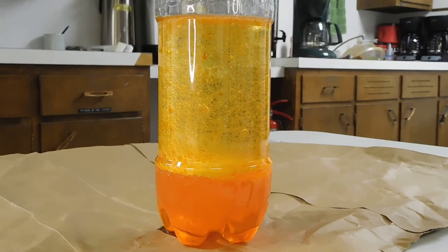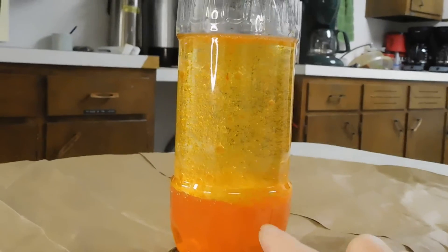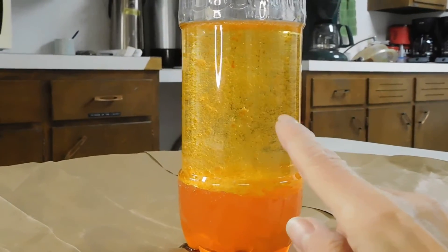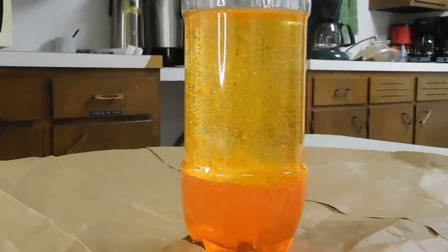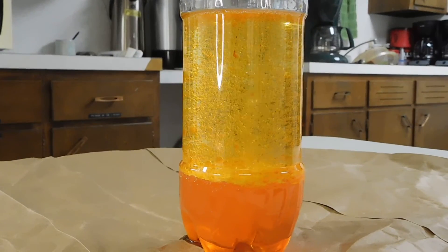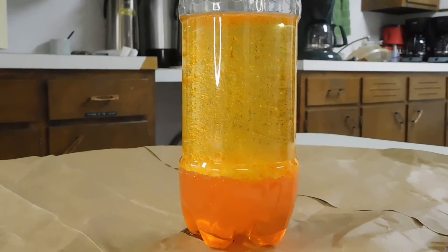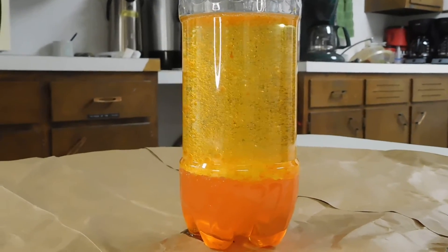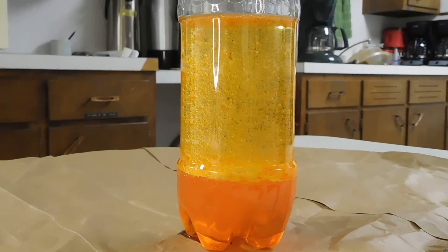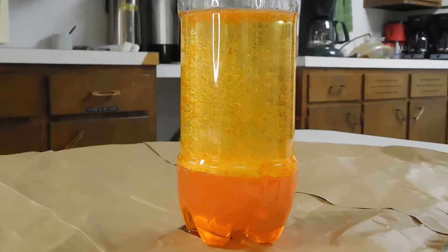You can see that it is bubbling up from the water layer into the layer with the oil, and it looks a lot like a lava lamp. That happened pretty quickly. If you use warmer water, the process goes faster. If you use colder water, the process takes longer to occur.